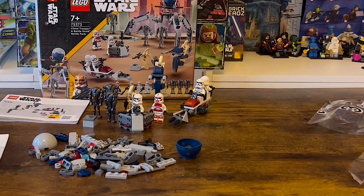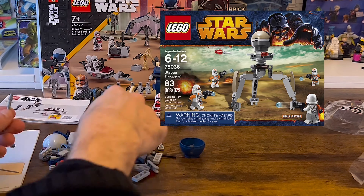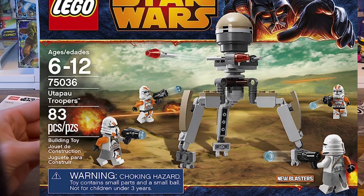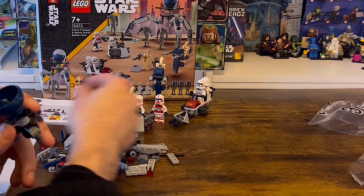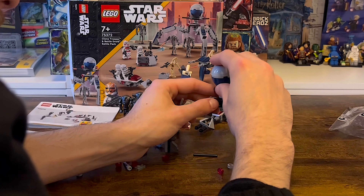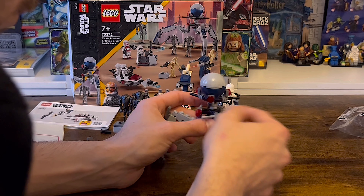In bag 3 is the Octupara Tri-Droid, which we haven't seen in over 10 years since the original 212th Utapau battle pack. This build has been updated significantly — the building process was simple and effective, it has better proportions, the legs are stronger, bulkier and fully poseable, and the overall presence and shape is much more effective.